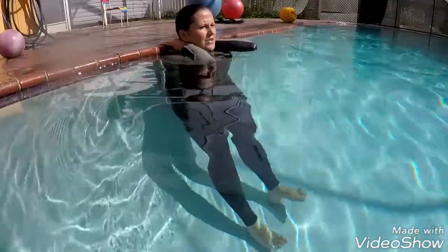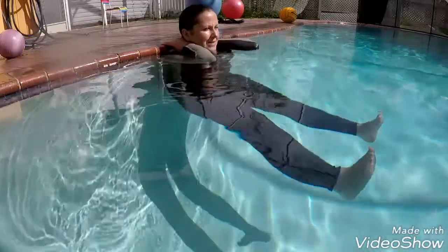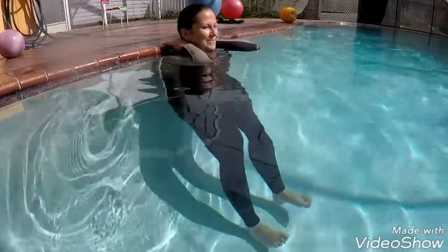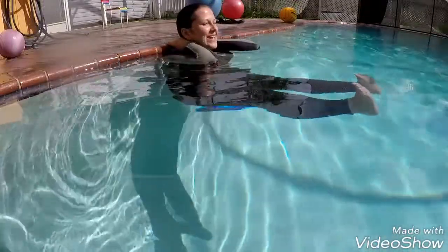You have to try to keep your buttocks and your lower back on the wall the whole time, which of course is going to be quite difficult. Neck elongated.